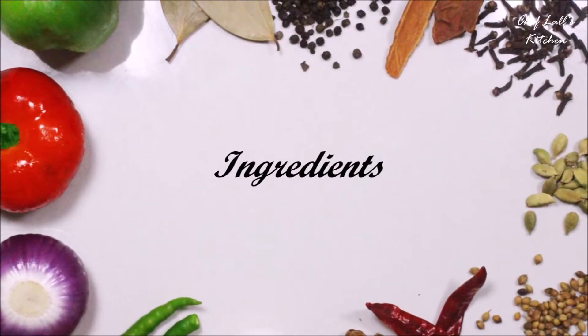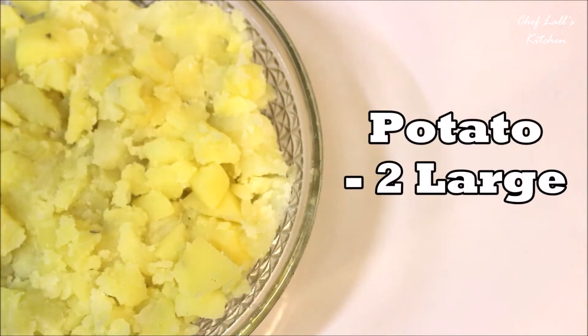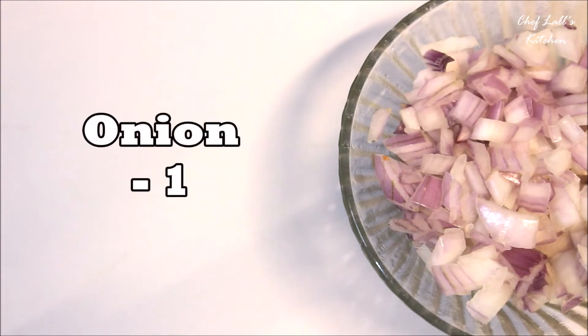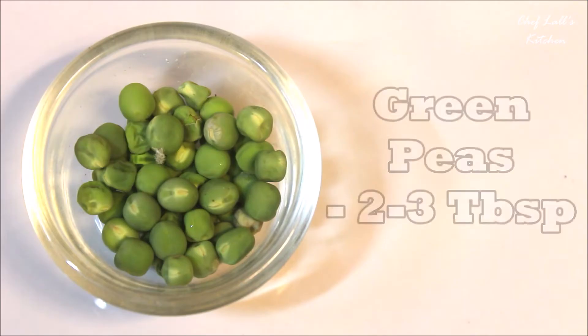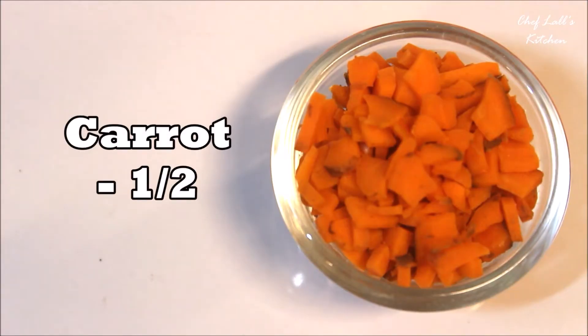The ingredients we need to make the aloo cutlet or aloo tikki: about two large potatoes, boiled then mashed; one large onion, finely chopped; around two to three tablespoons of green peas; and finely chopped half a carrot.